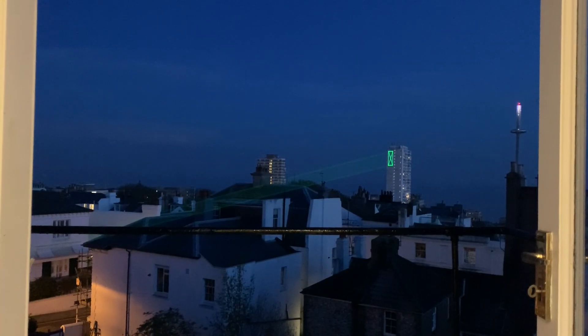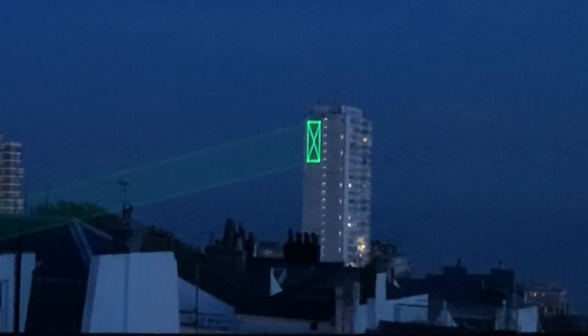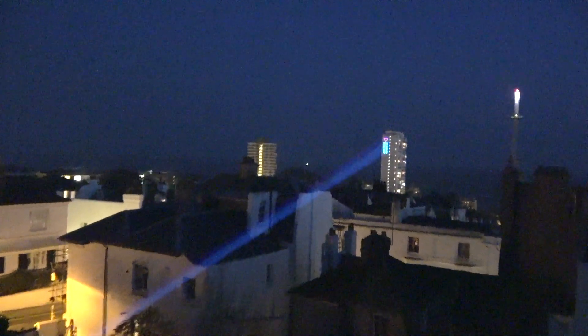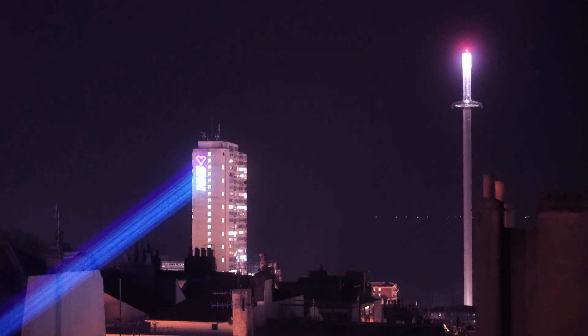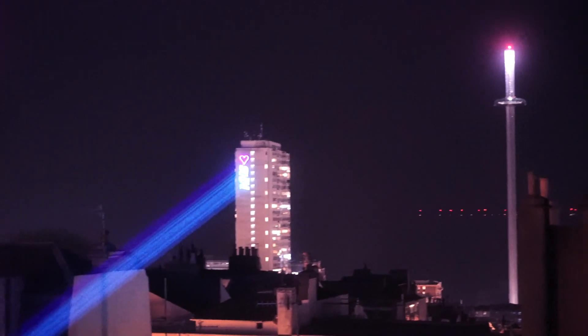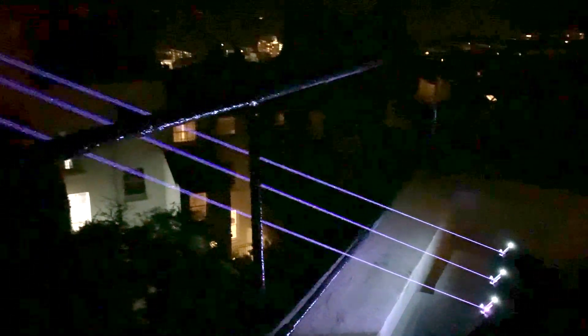Once I got all the lasers set up it was time to do some basic alignment. With this setup I have to be quite careful because I'm pointing at a building, so I want to make sure that there's no chance of getting the laser through the windows — although a laser of this power is pretty safe by the time it's reached that far. I started pretty simple with just the NHS logo on this tower block called Sussex Heights — a perfect white building for projecting onto. That's the Able laser because it's got so much better scanner quality. Then with the 4 watt lasers I projected strong beams into the sky. For outdoor stuff 4 watts probably isn't enough if you want beams, but I could put three of them together and they were just about visible enough.